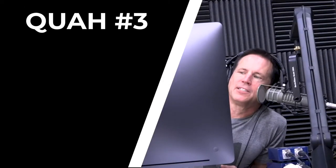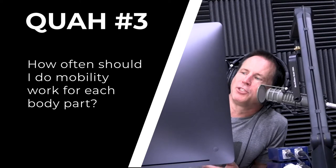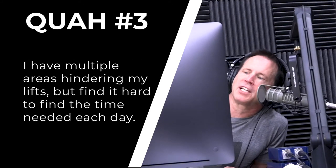The next question is from Keegan R: how often should I be doing mobility work for each body part? I have multiple areas hindering my lifts but find it hard to spend the time needed each day. The best way to approach this — first, let's think of the goal with mobility training. The number one goal is to improve your coordination and connection to ranges of motion.